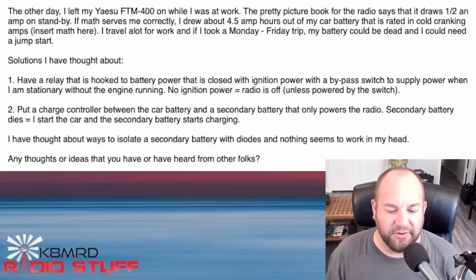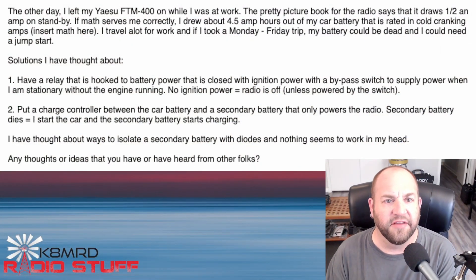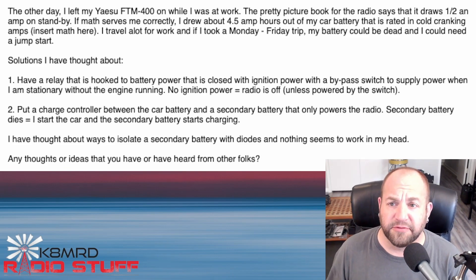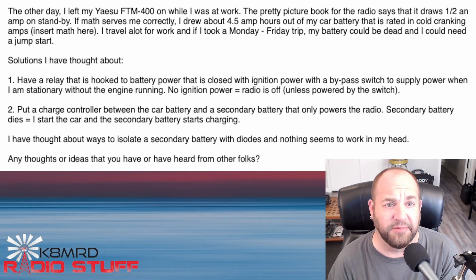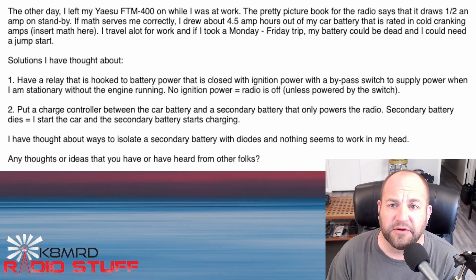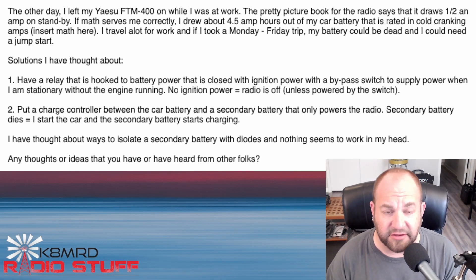Next we've got a question about batteries, cars, and radios. The other day I left my Yaesu FTM-400 on while I was at work. The pretty picture book for the radio says it draws about a half an amp on standby. If math serves me right, I drew about four and a half amp-hours out of my car battery, which is rated in cold cranking amps — insert maths here.